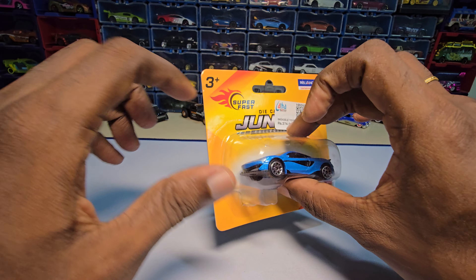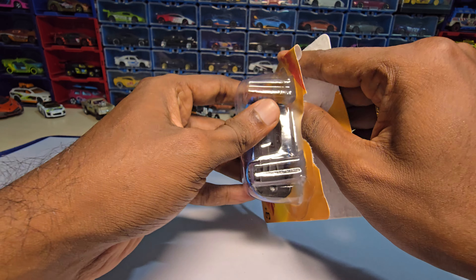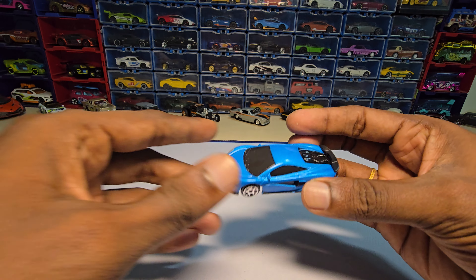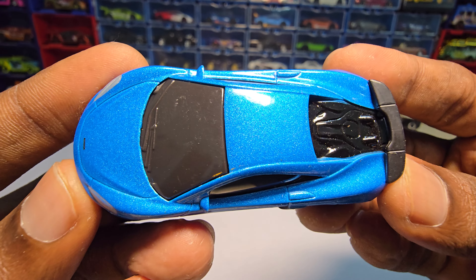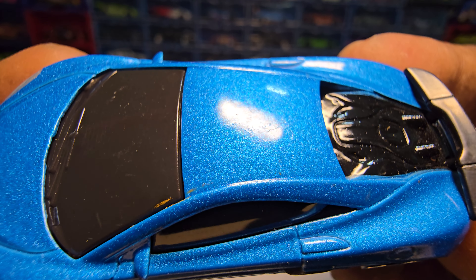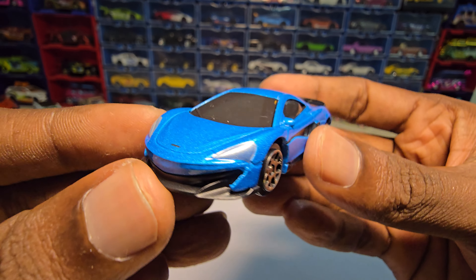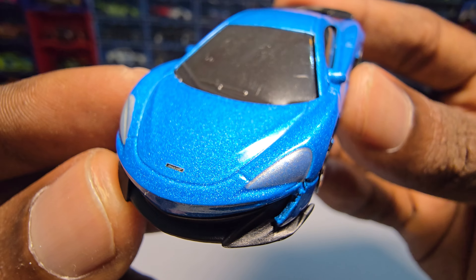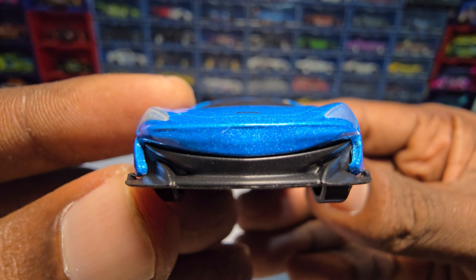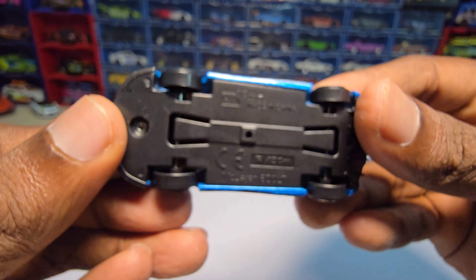These are actually licensed, if you guys are wondering. So let's unbox this — this one is the McLaren 600LT, if I am not wrong. Let me just take it out. Yeah, here it is, so take a closer look. The first impressions: the paint job looks nice but does have some chipping here, as you can see on the roof. Apart from that, the paint job looks really nice and it does have some paint on the headlights.